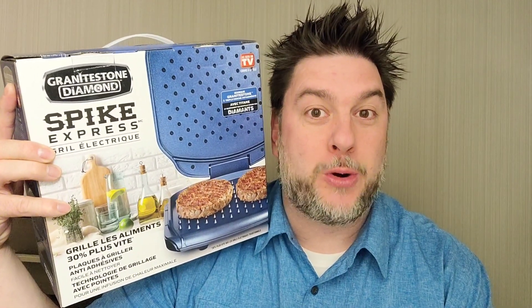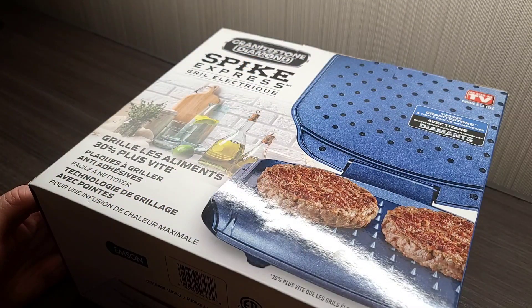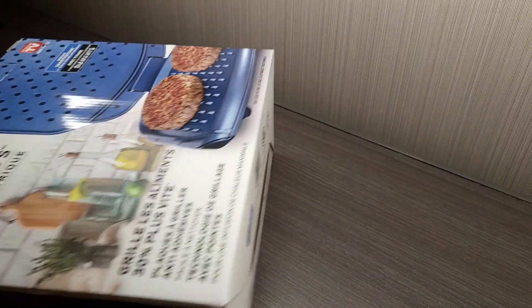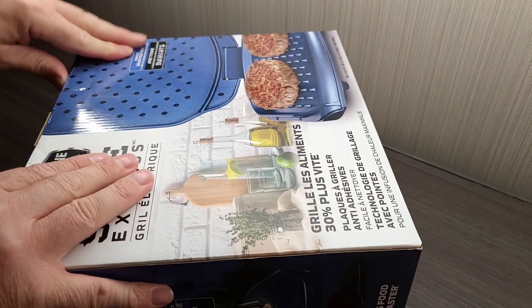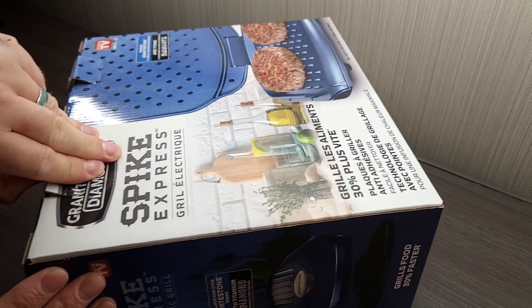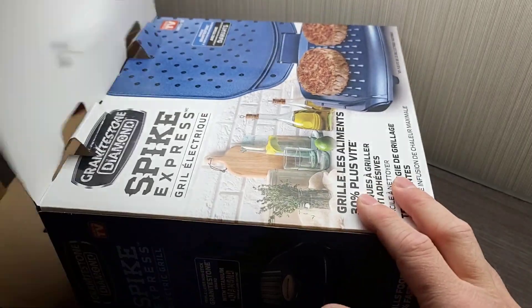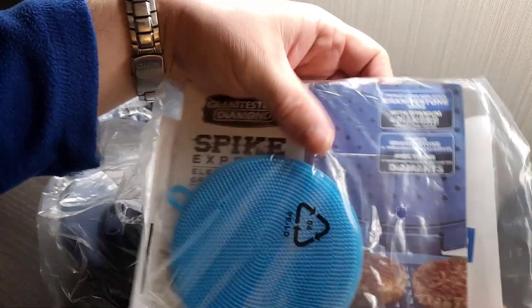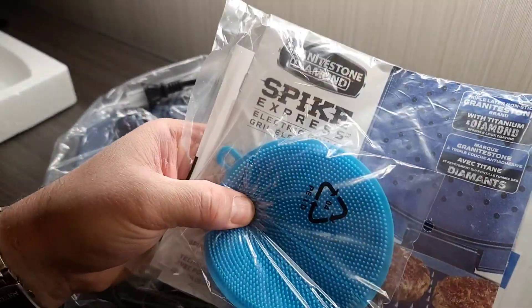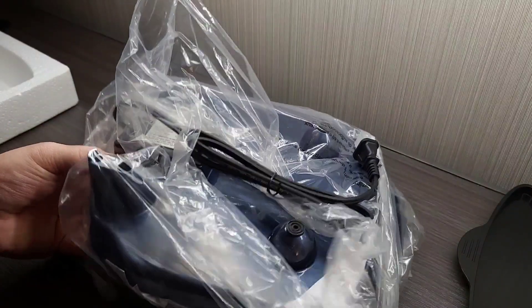Now let's take a closer look at the Granite Stone Diamond Spike Express to see if it's any good. I purchased this for about $40 at my local As Seen on TV retailer. Just a couple of tabs to pull this thing out — it kind of reminds me of the original George Foreman. There are directions, an interesting little circle that looks like maybe a cleaning cloth, and then here is the unit itself.